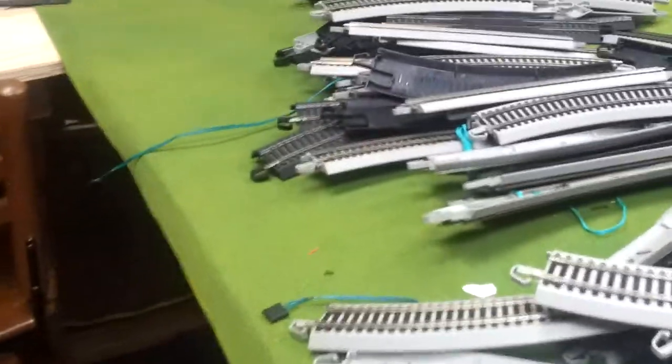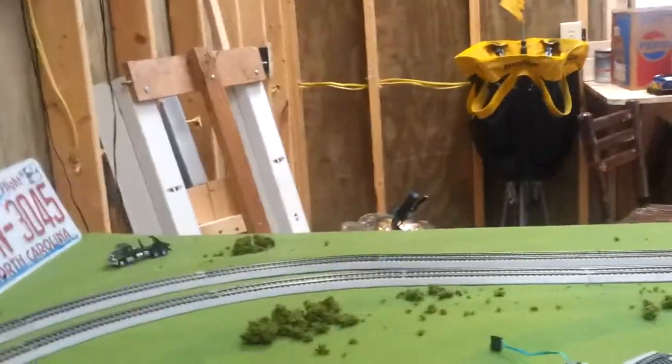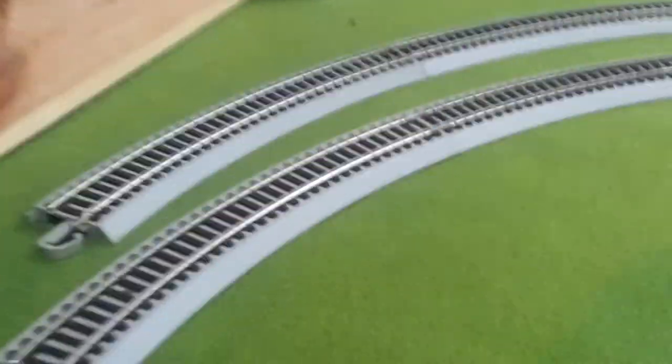Hey YouTube, I'm back and I've got a really big layout update. The update is there is no layout. I just got done taking up all the track — it's all right there in that big pile. I just got tired of the other layout, how it was looking and how my trains ran on it. But I'm going to do another one.